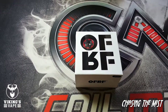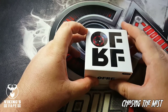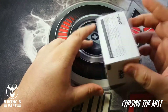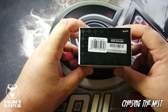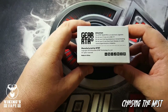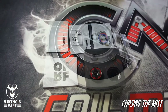Here's the packaging of the OFRF Gear RTA. As you can see, there's a little window in there where you can see your RTA — this is the black one with the red on the top. On the side we have some specifications about what's inside the kit, a scratch authenticity authentication sticker, and some more information on the other side.